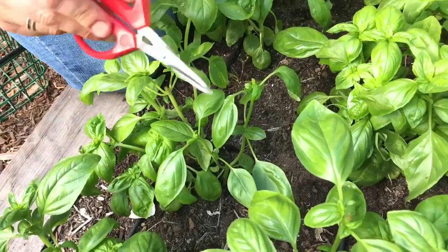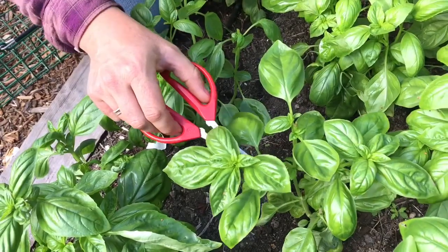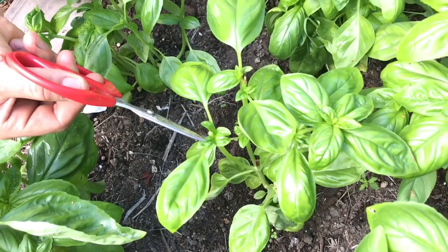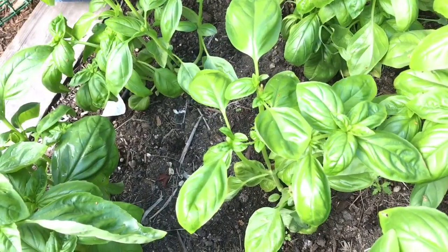Basil wants to flower at the tips of all its branches, so if you keep tipping, that will concentrate all the growth down to the new branches, and these will grow out new leaves.